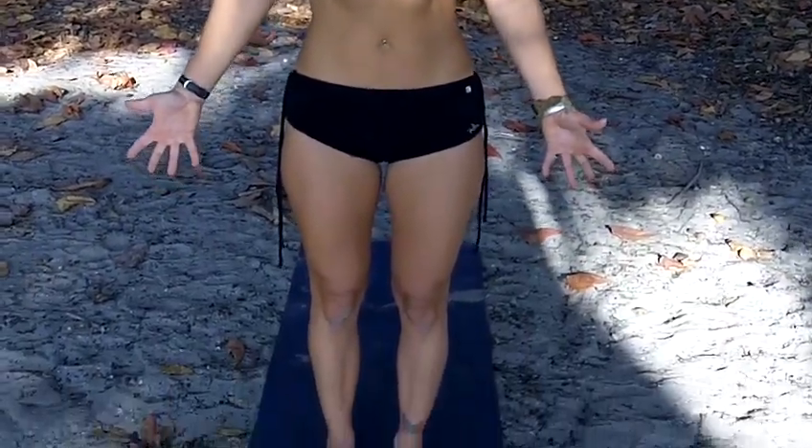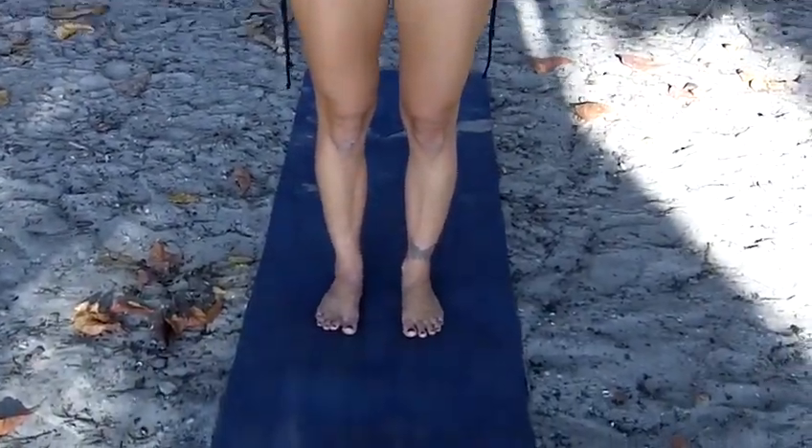So this is Tadasana, Standing Mountain Pose. Thank you so much for tuning in, and we'll be showing a full demonstration of sun salutations for our next tutorial. Thank you so much. Have a good day.